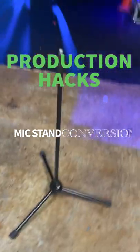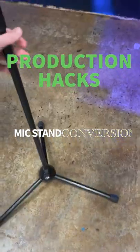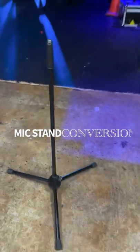Drew Rashler, hack of the day. I'm going to take this full-height stand and turn it into a shorty for a snare, because this is too high.